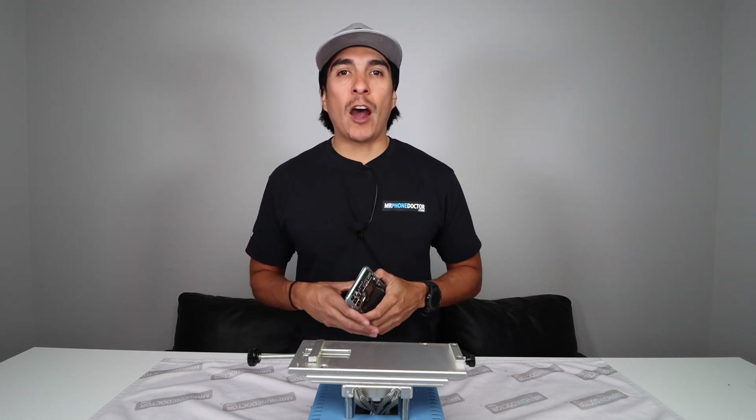Hey, what's up? Don't click away. Today I'm going to show you how we tear down in detail a Samsung Galaxy S20 Plus.